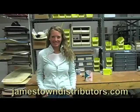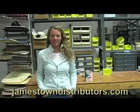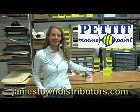Hi, welcome to Jamestown Distributors. Today's video is from a training session shot in our workshop featuring Pettit EZ-Poxy.